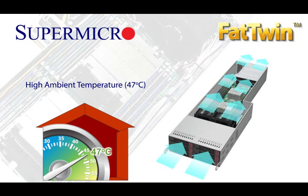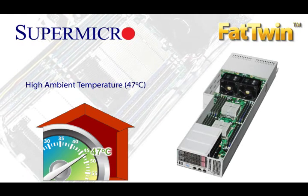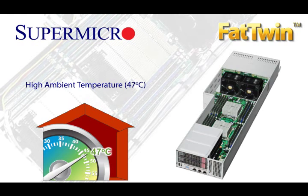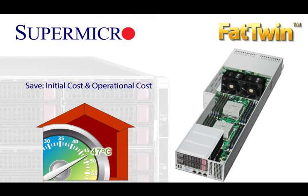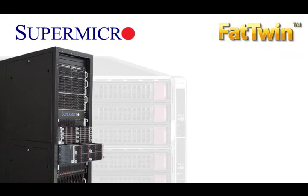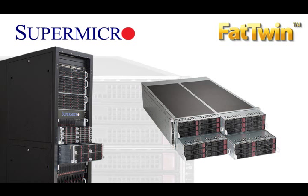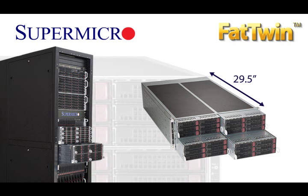The Fat Twin's best-in-class resource optimization and system efficiency translate into direct savings for Supermicro customers. These savings include both CAPEX and OPEX cost savings, not just at the node level, but at the enclosure and the rack level as well. The Fat Twin is less than 30 inches deep and fits in industry-standard cost-optimized server racks.